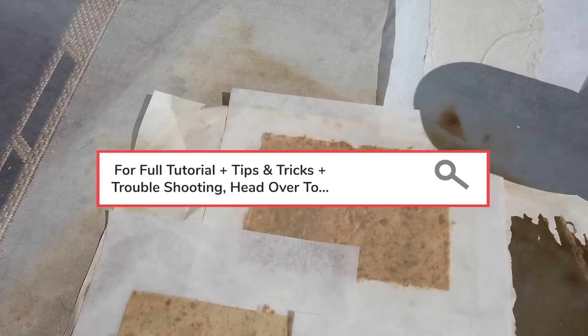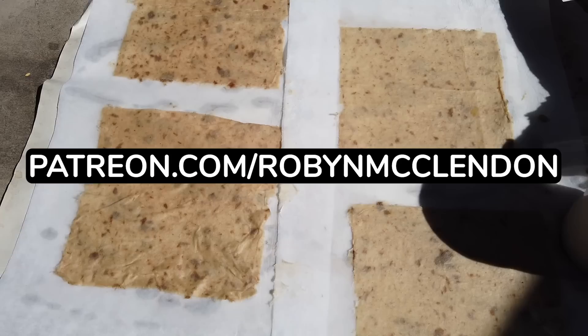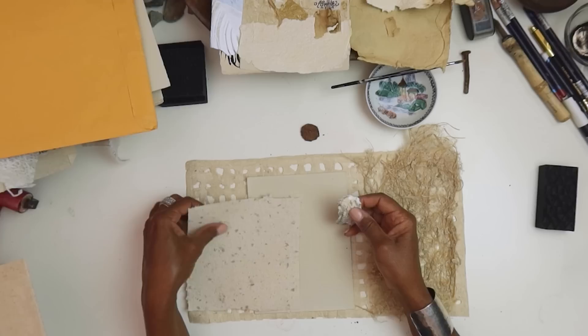Now we're starting to put inclusions in there. You can use everything — you could actually use some junk mail, even all-color junk mail. Tear it up into small pieces and that'll go in your paper.